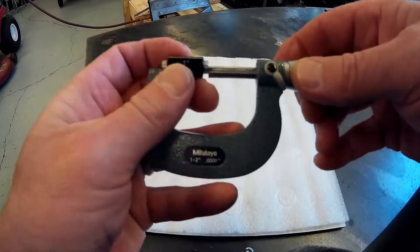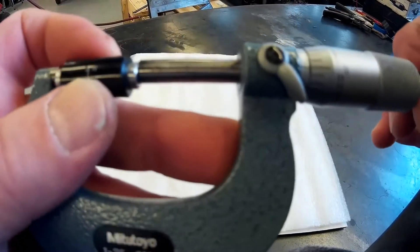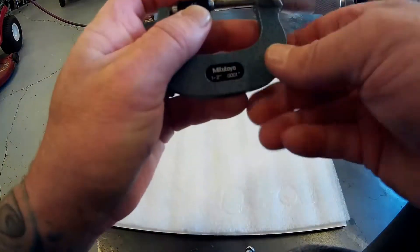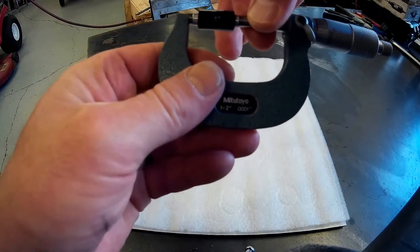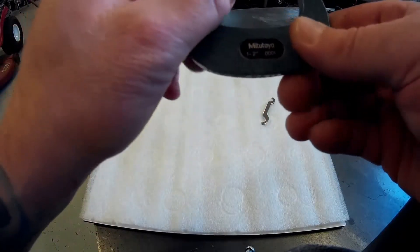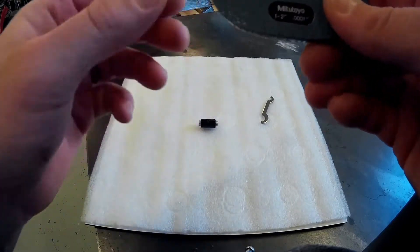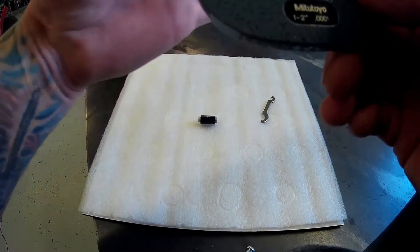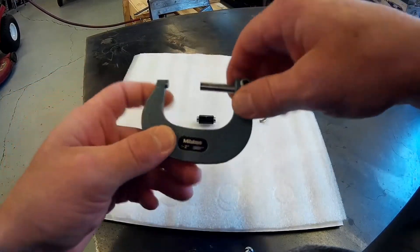Check it one final time and we're good. For 1 to 2 inch micrometers you want to use a 1 inch standard, because you need to hold on to the spindle. If you're doing 2 to 3 inch, use a 2 inch standard. And if you're doing 0 to 1 inch, you want it completely closed — so you always have something to hold on to. And that's as simple as that. Thank you.